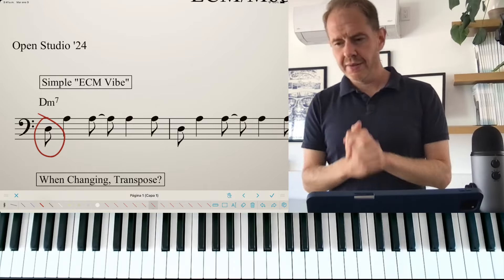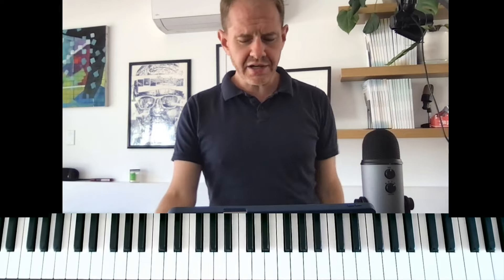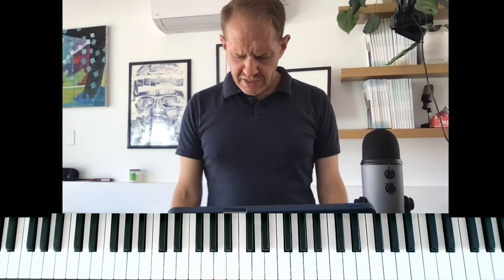I hope you liked that. If you dug that, the book Playing Solo Jazz Piano has a lot of this kind of thing in there. Head over to jeremysisking.com and pick it up. If you watched this far, why don't you try to use the initials E, C, and M in your comp — you can use whatever words beginning with those abbreviations that you can think of. Thanks for watching everybody, see you soon.